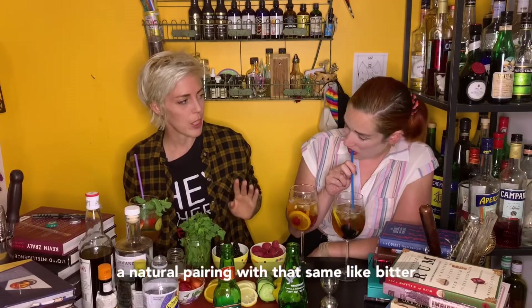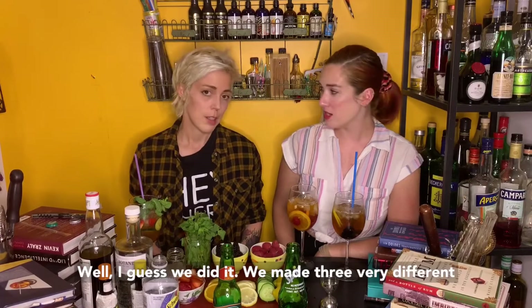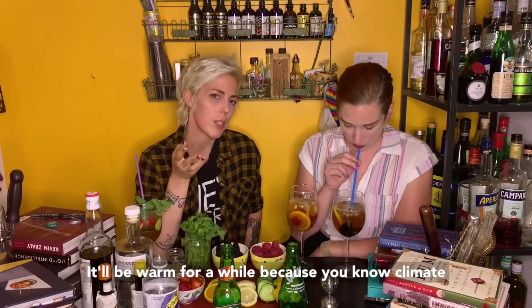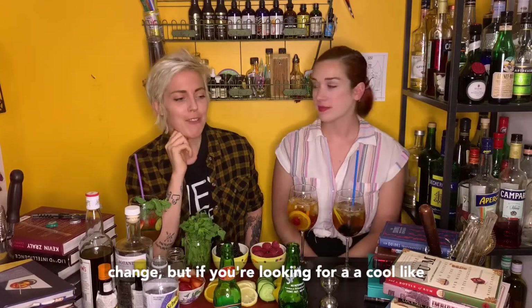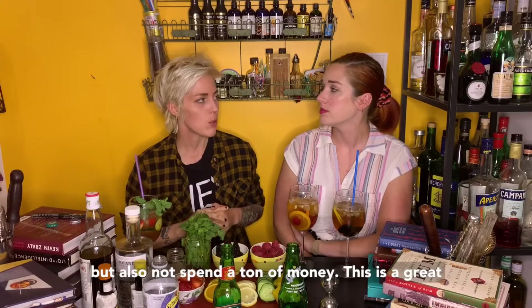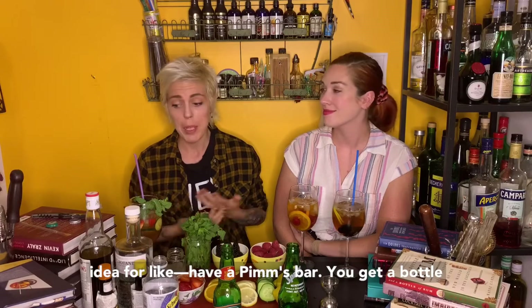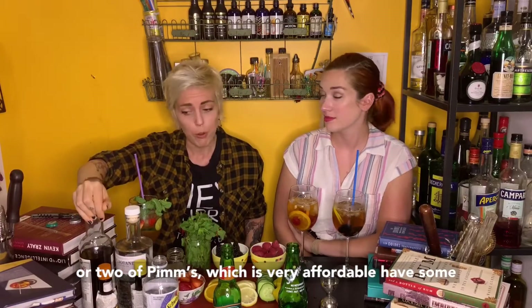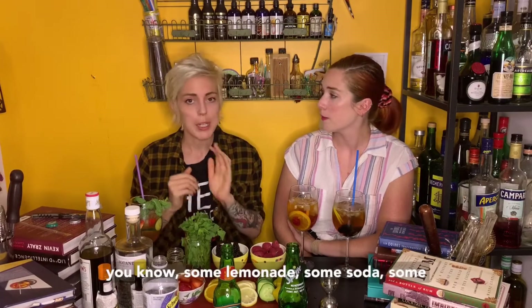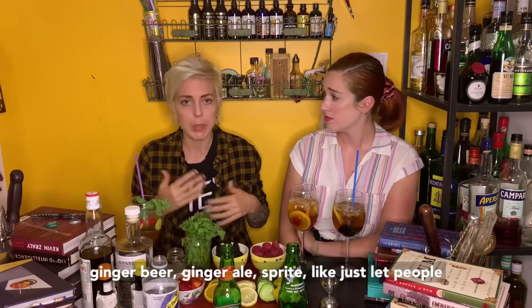Raspberries are such a natural pairing with that same bitter chocolate flavor. Well, I guess we did it — we made three very different Pimm's Cups. At the end of the summer months it'll be warm for a while, you know, climate change. But if you're looking for a cool way to have cocktails present at a party but not spend a ton of money, this is a great idea — have a Pimm's bar. You get a bottle or two of Pimm's, which is very affordable. Have some fruit, some vegetables, some herbs, some lemonade, some soda, some ginger beer, ginger ale, Sprite. Just let people do their own thing.